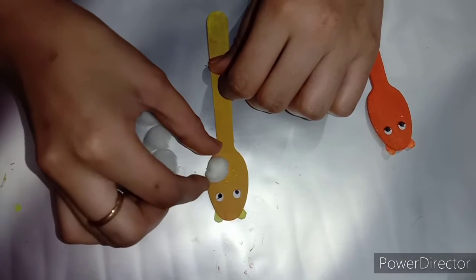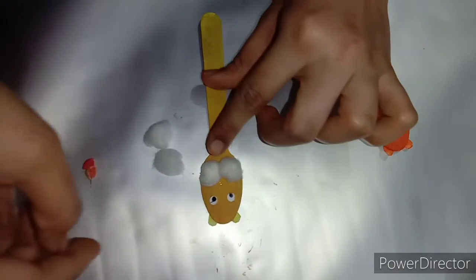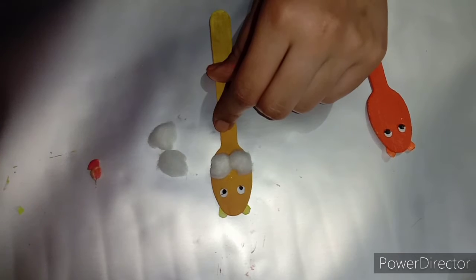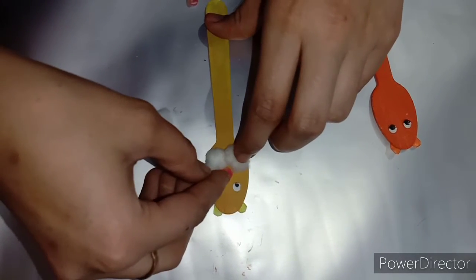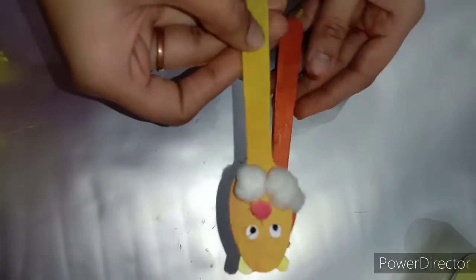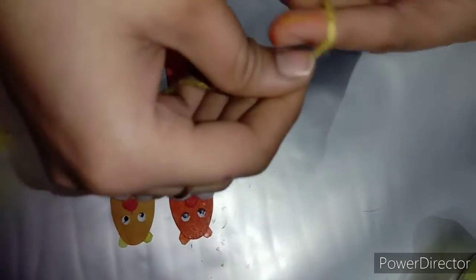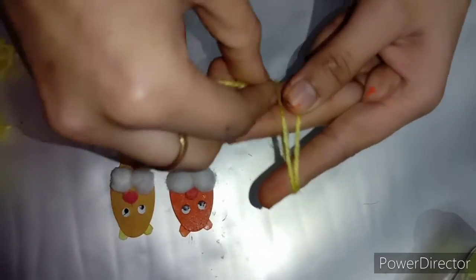Then we will add a little cotton ball and put it like this. These are our two puppets. Now we have two little dots placed. We are making lion and lioness. The lioness is ready, but the lion looks a little red. We will make hairs from the bottom using normal wool. You can also make the mane with pom pom balls, but we are using our fingers here.